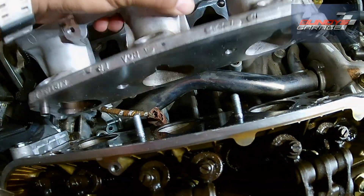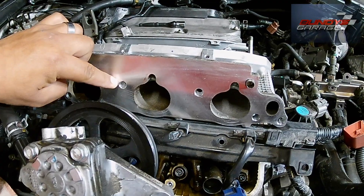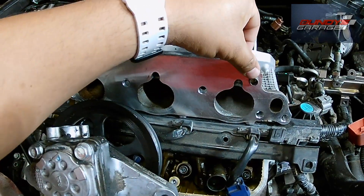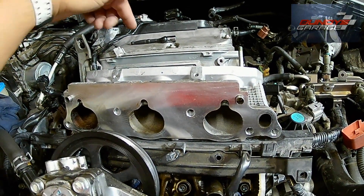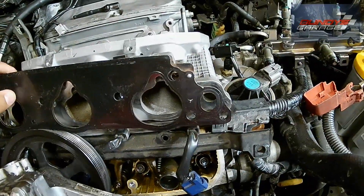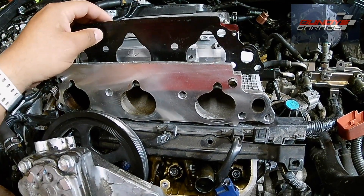With that last bolt out, we will take out the lower intake. Right here you have one nut, one nut there, a bolt here, a bolt here, a bolt here, and a bolt here. You also have these two guide pins — one's right there and the other one is on the other side. The gaskets are different — the major difference being this hole right here which is for your EGR system.